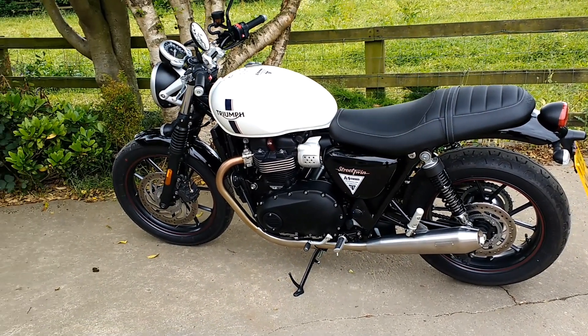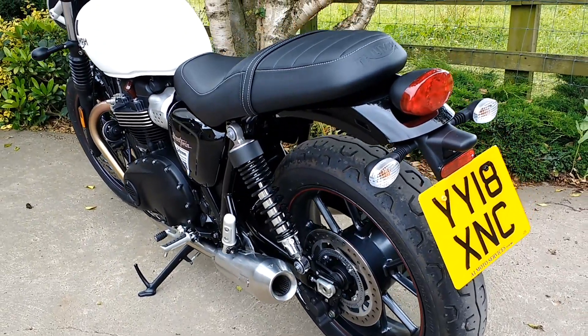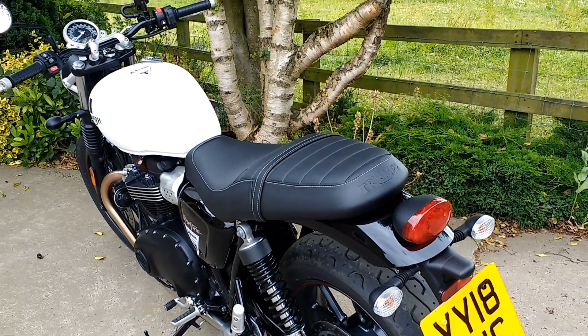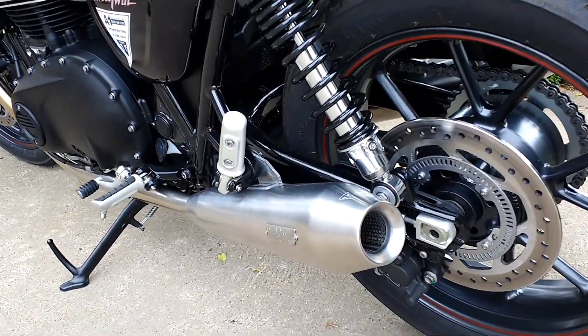Say hello to the Triumph Street Twin, a classically styled naked roadster. But don't be fooled — underneath that lovely retro exterior is a really modern bike with all the modern day rider aids.